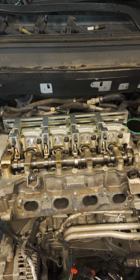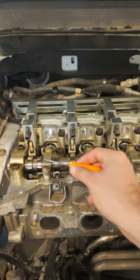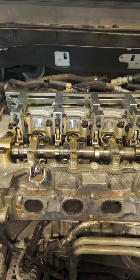Here we have a modern Jeep Grand Cherokee. This is a four-cylinder. It has a camshaft right here — this is the camshaft. This is the exhaust camshaft only.